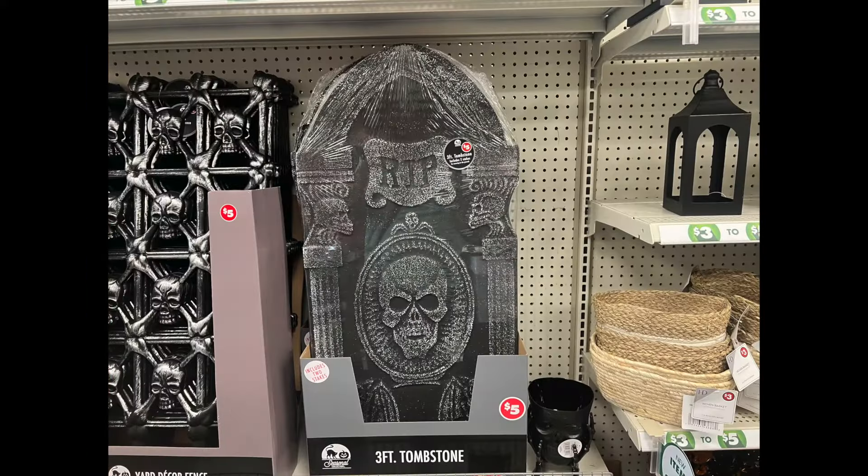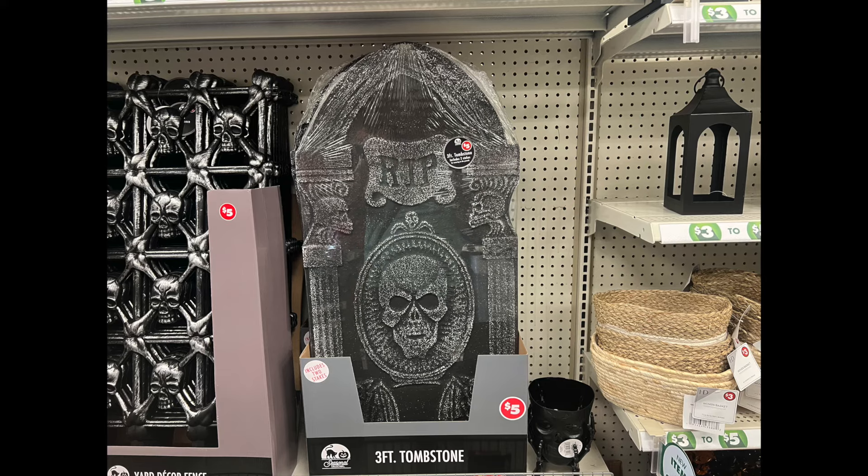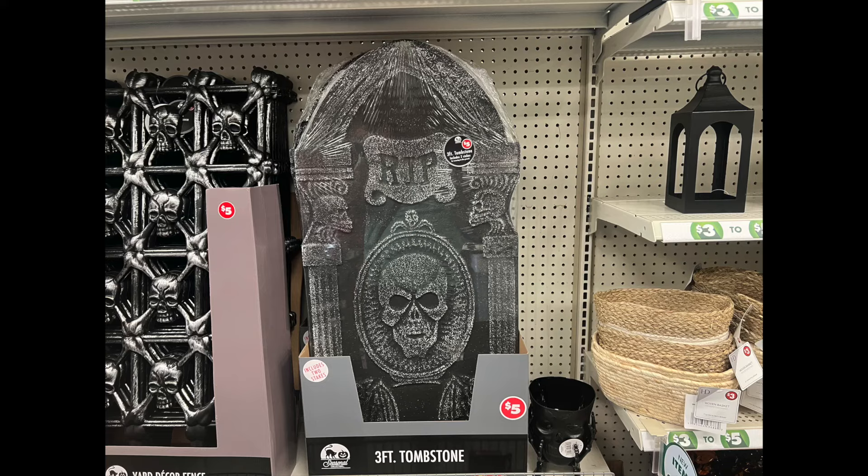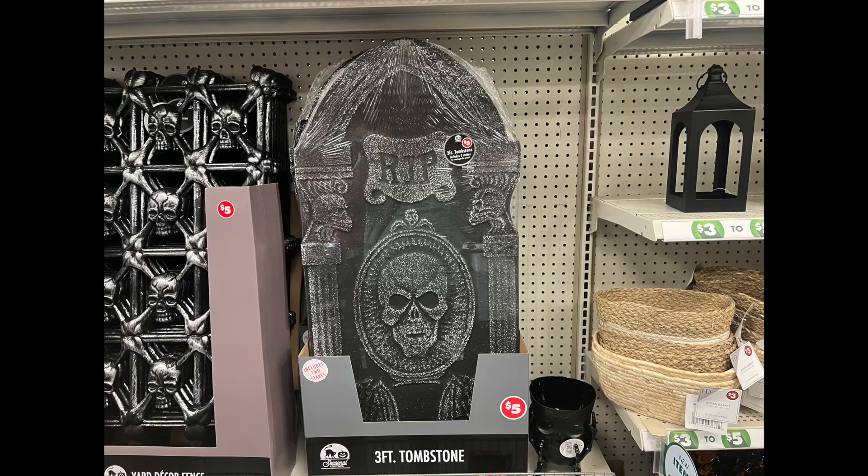And we have this three-foot tombstone. Last week I showed the crossbow ones and the bones one, but this one is the tombstone. It's $5.